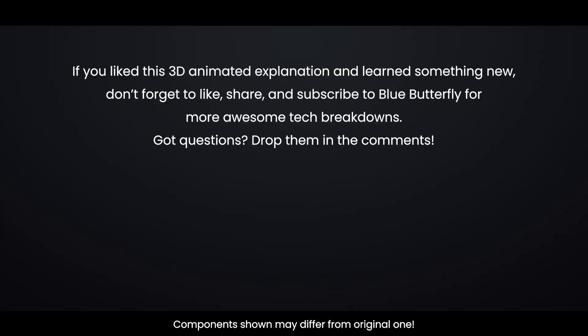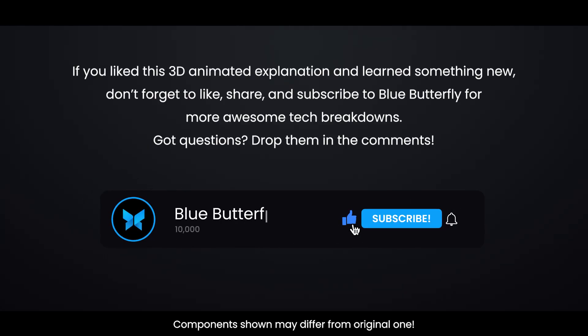If you liked this 3D animated explanation and learned something new, don't forget to like, share, and subscribe to Blue Butterfly for more awesome tech breakdowns. Got questions? Drop them in the comments. Thanks for watching.